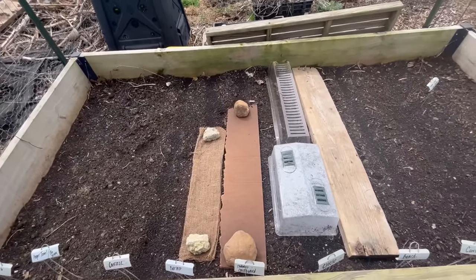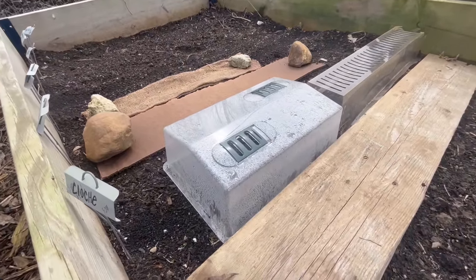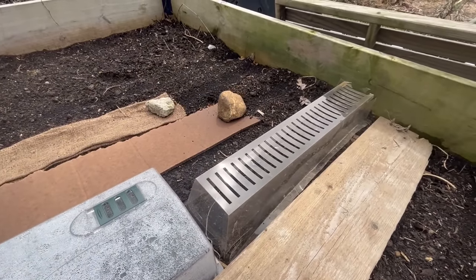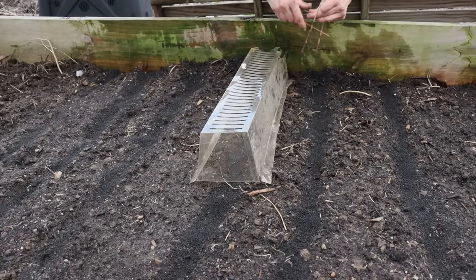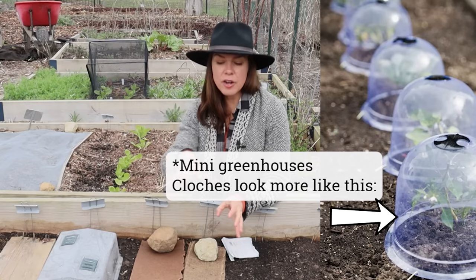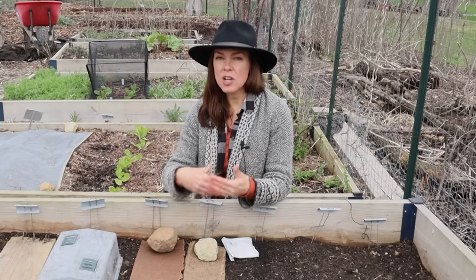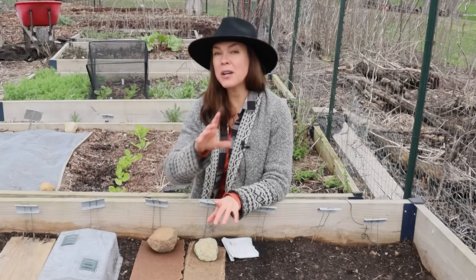You could also easily create your own homemade version of this just using a standard humidity dome and poking a few holes in the top. The humidity dome was heavy enough I didn't have to weight it down. The one from Gurney's I did pin into the soil with fabric pins just because we get a lot of wind this time of year and it would be blown right off otherwise. I'm very curious to see between these little mini cloches and the burlap, cardboard, and board test which actually speeds up seed germination more.